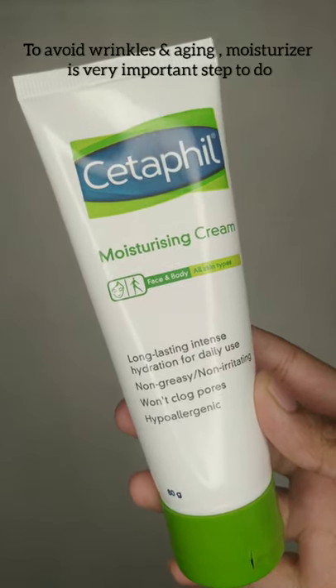Next, I will use Moisturizer Cream. I will apply it to the face. This is the 5th step.